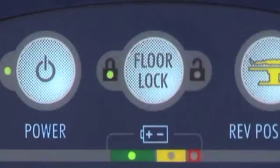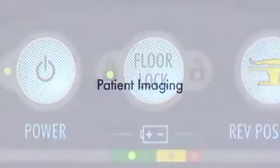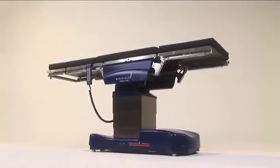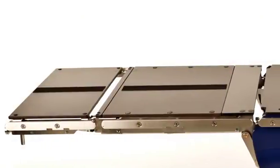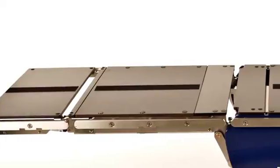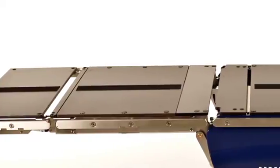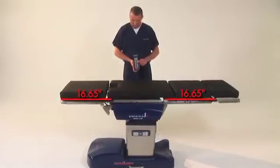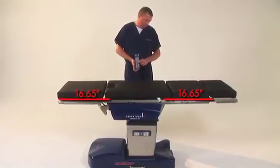A green light will appear when the table is in locked mode, indicating it is safe to articulate the table. The D820 is designed for superior imaging access. The radiolucent phenolic tabletop construction improves image clarity while minimizing risk of exposure to patients and OR staff. 16.65 inches of longitudinal slide provides superior C-arm coverage without the need to reposition or reverse the patient. The space between the side panels is open, allowing the C-arm to slide all the way to the column.